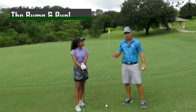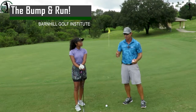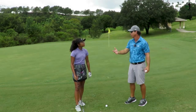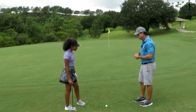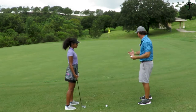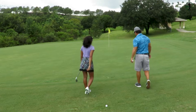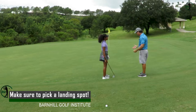All right Anya, we're going to hit a bump and run. We've been working on this shot. We've got the technique. Now we're going to go through the really important stuff, which is a routine so you can be successful over and over again on the golf course in a tournament or whether you're playing with your friends. We got about 10 feet off the green. You could putt it but there's a lot of grass here. So if you could chip you'd be better off. Let's talk about picking a spot to hit to and how you determine that. We got about 70 feet to the hole and it's into the grain a little bit. What do you see?